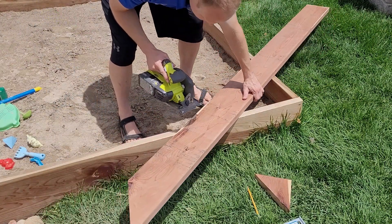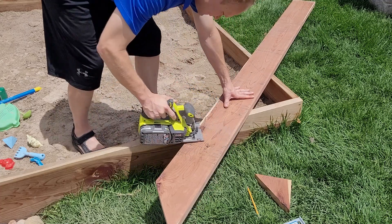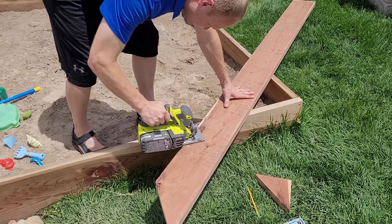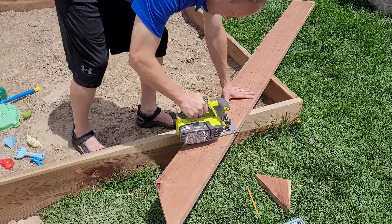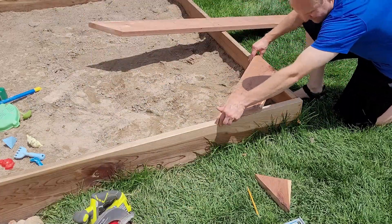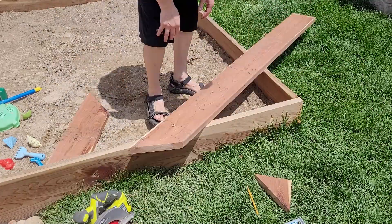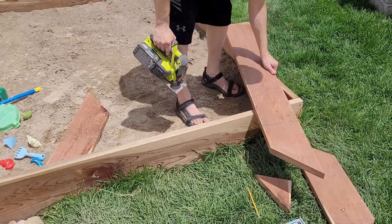Excuse my voice by the way — I'm a little under the weather right now, so you get the nice deep baritone voice from me today. I just tested the board to make sure it fit as expected, and it did.